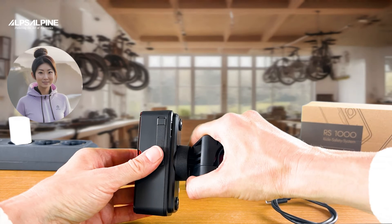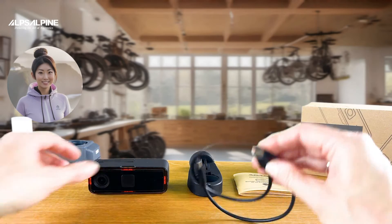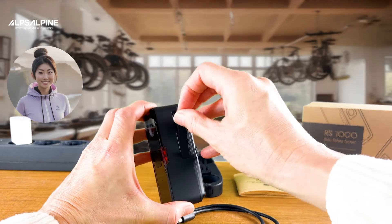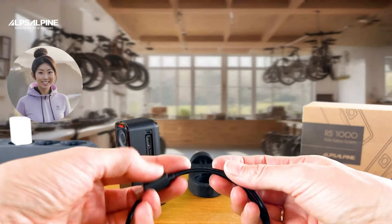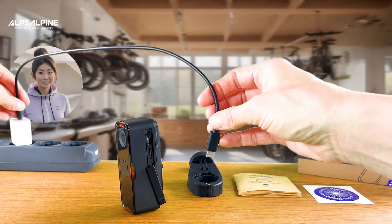When you first unpack it, I would recommend that you charge your camera first. To do this, open the small splash-proof flap on the side of the camera and plug the USB-C cable into the appropriate socket next to the SD card slot. You charge the RS1000 using a standard USB-C charging block, like the one you typically use for your smartphone.